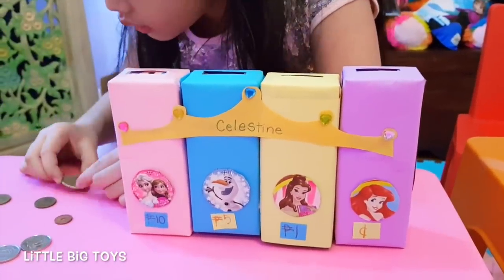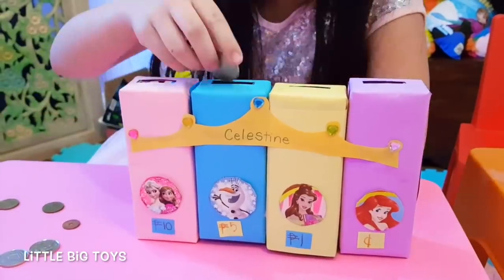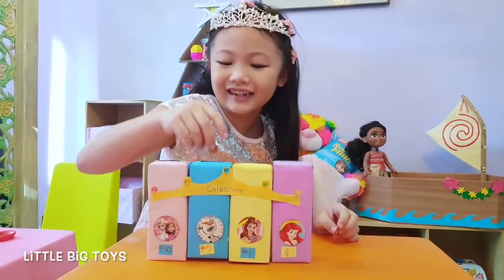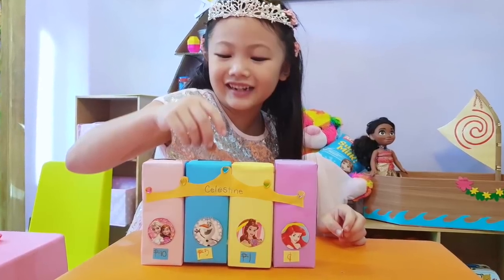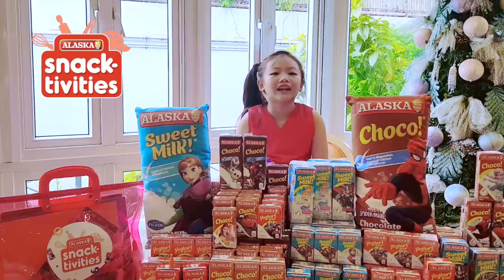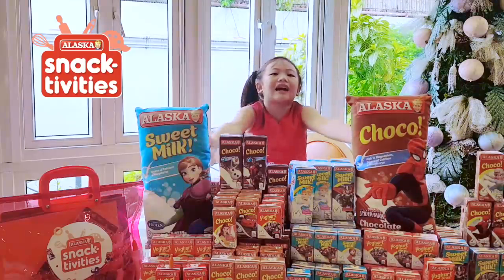Finally, my princess coin bank is done! So guys, what will you save for? Hey guys, don't forget to check out Alaska's Snacktivity channel for more fun and easy-to-do activities.